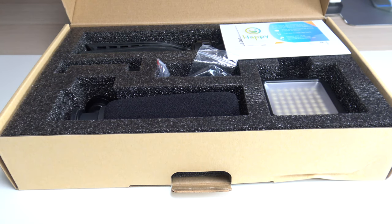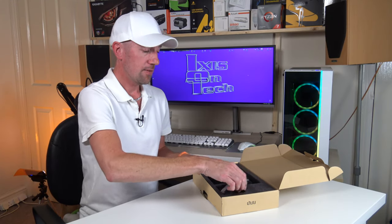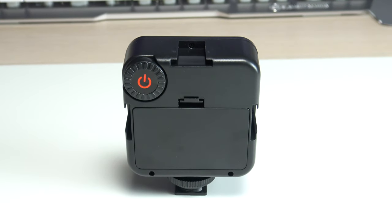So we get the usual little happy, and we have a little user manual if you're interested in reading manuals. So here we have the little video light. Let's have a look to see how many LEDs this has.